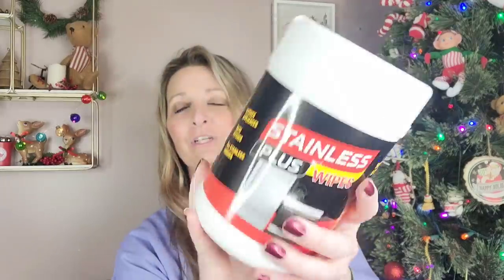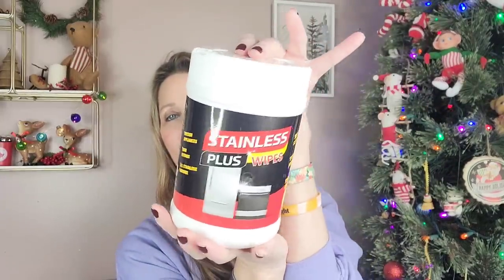These are some stainless plus wipes — 160 of them for kitchen appliances, bath fittings, and all stainless finishes. One-step clean and polish, streak-free, and fingerprint-resistant shine. $1.25. I have all stainless steel appliances so we will be trying this out. And it is made in the USA, which is a huge plus.